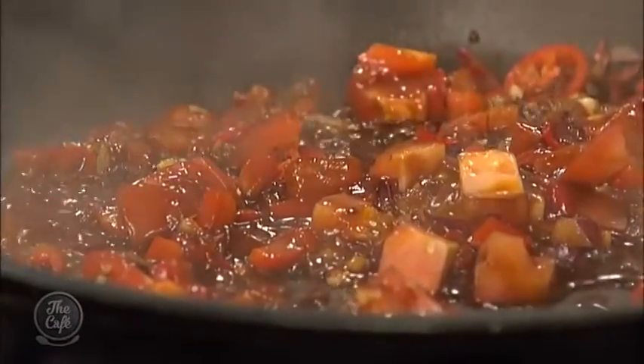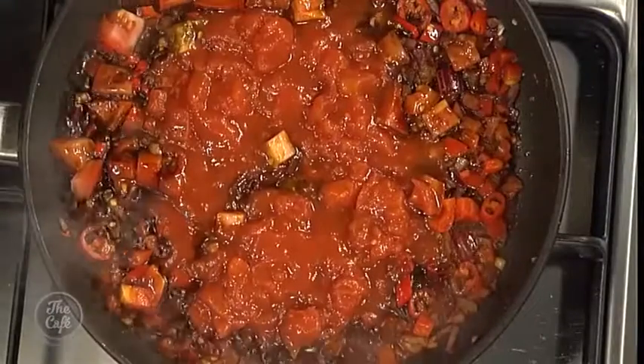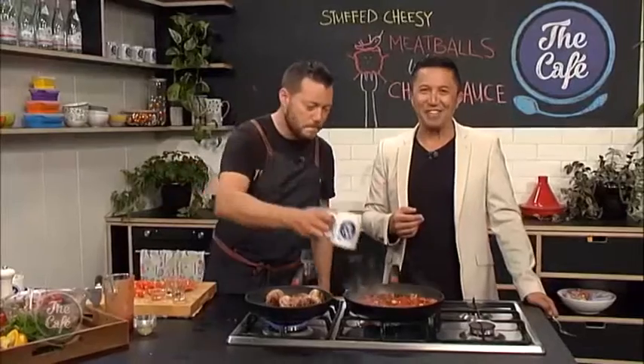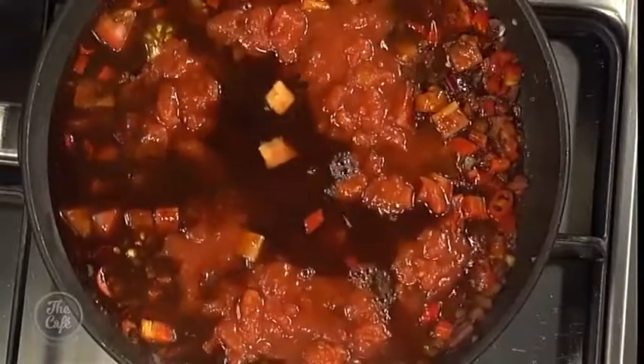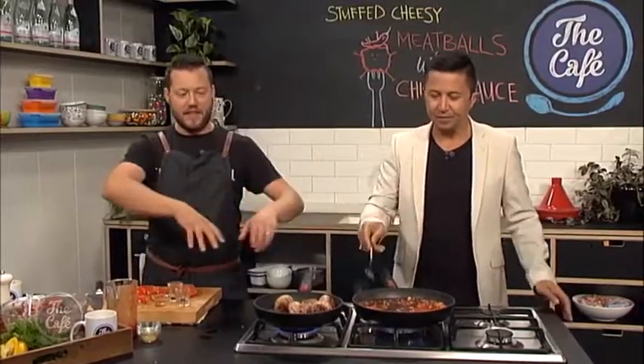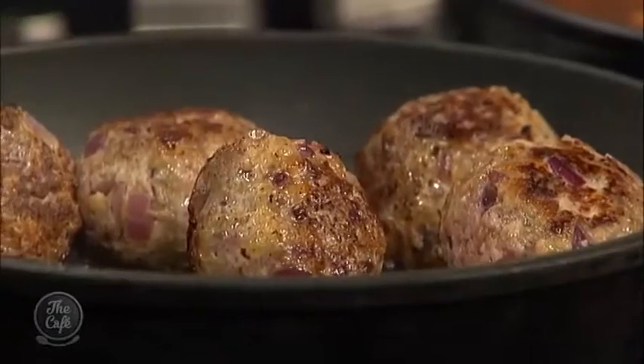This smells incredible! Tinned tomatoes go in — good value. And now the coffee. Have a wee sip, just like you do when cooking with wine — test it first, make sure it's OK. Get everything in there, bring it to the boil, turn it down and simmer. Cook it for about 20 minutes or so until it's nice, thick and rich. Don't take it too thick because once the meatballs are cooked, we're going to pop them back in the sauce for about another five minutes, and the sauce will reduce around the meatballs.